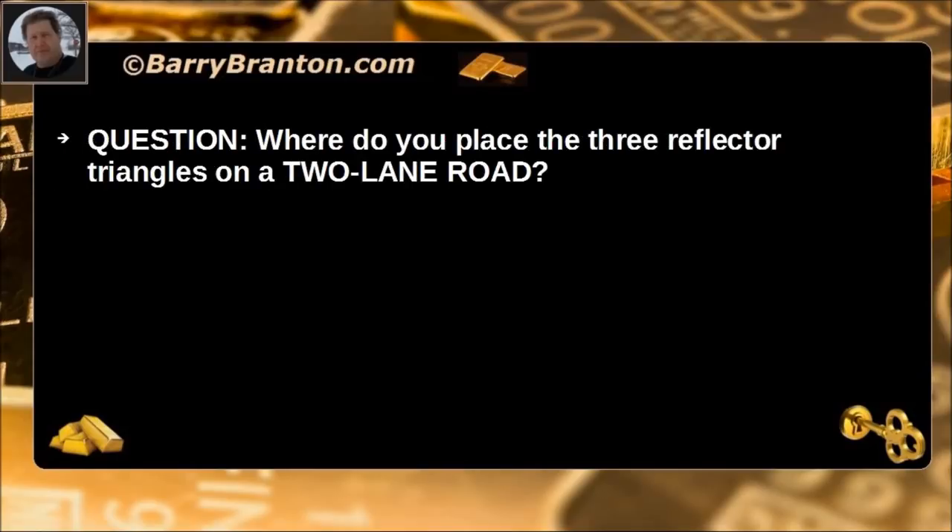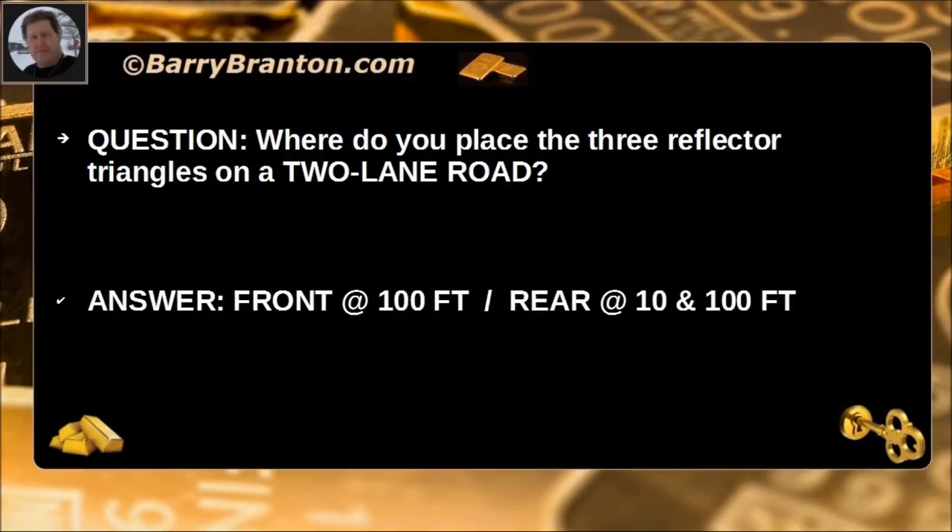Where do you place the three reflector triangles on a two-lane road? Front at 100 feet, and rear at 10 feet and 100 feet.